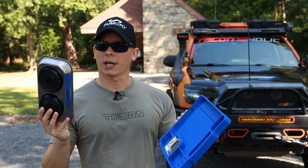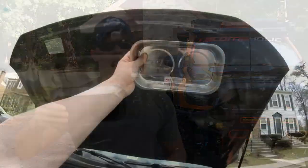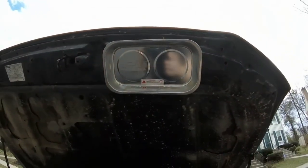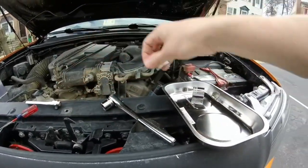Next up on the list is some type of magnetic tool tray, because nothing is more frustrating than losing whatever nuts, bolts, or little metal pieces you're working on when they get dropped in the engine bay. Trust me, it's a pain in the ass. I've got a few different types here. This one is actually magnetic on the back so you could stick it underneath your hood, stick it on your fender, wherever you want. It's pretty strong — it'll hold ratchets and any kind of nuts and bolts you want to put in there.